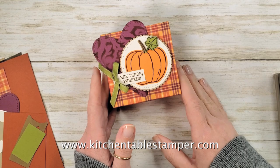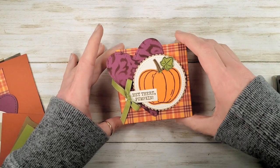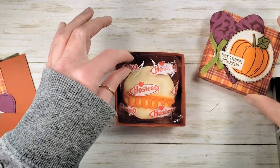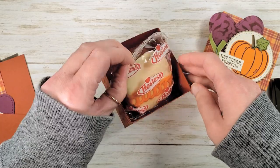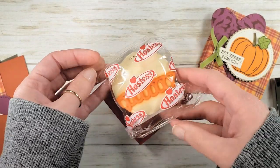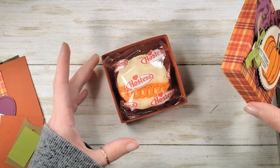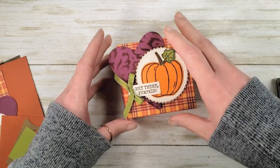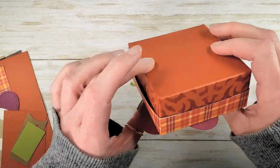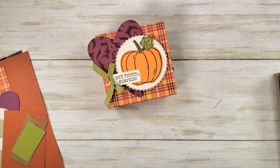Hey guys, Marissa at kitchentablestamper.com. Today I've got this cute little lidded box for you — hey there pumpkin! Inside fits perfectly a Hostess pumpkin spice cupcake. You can find these at your discount stores right now, very seasonal. I got mine at Meijer, one of my local grocery stores. And this is the fun little box that we're going to make — isn't that great?